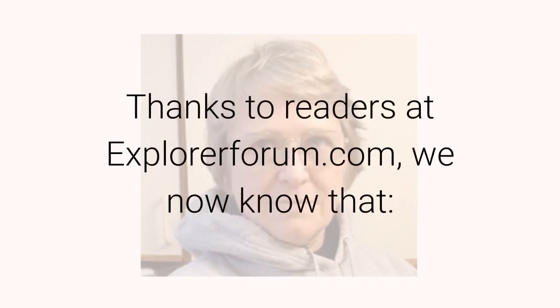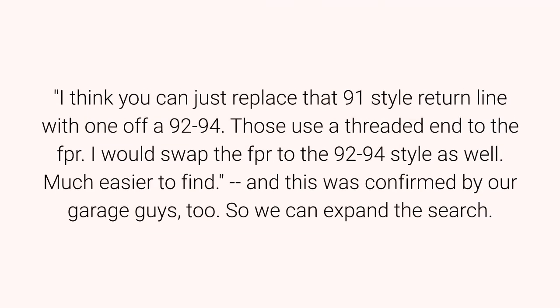Thanks to readers at explorerforum.com, we now know that you can just replace that 91-style return line with one off a 92-94. Those use a threaded end to the FPR. I would swap the FPR to the 92-94 style as well — much easier to find. And this was confirmed by our garage guys too. So we can expand the search.